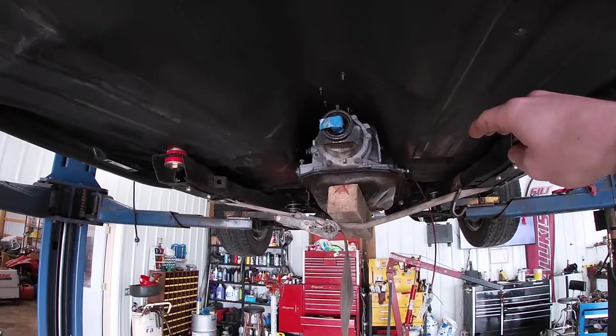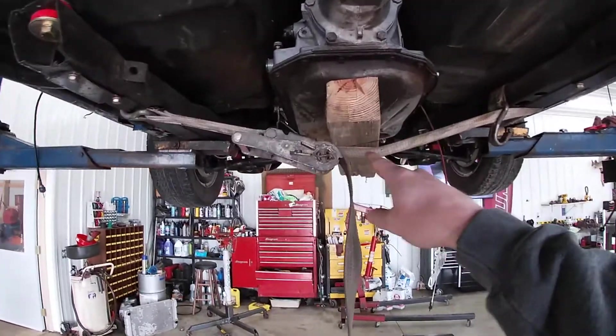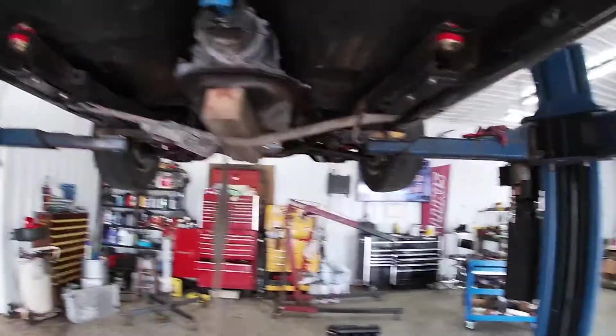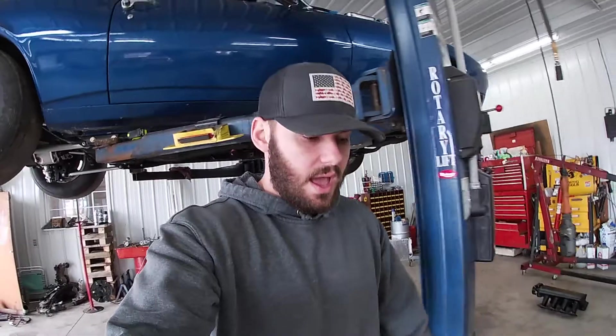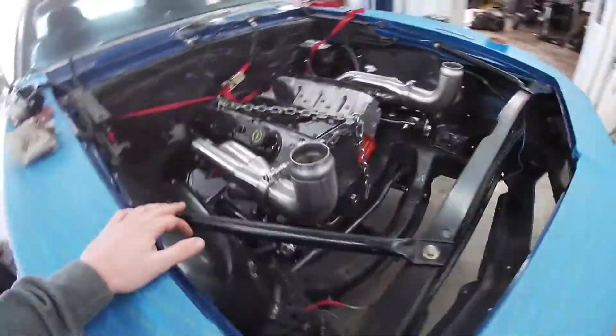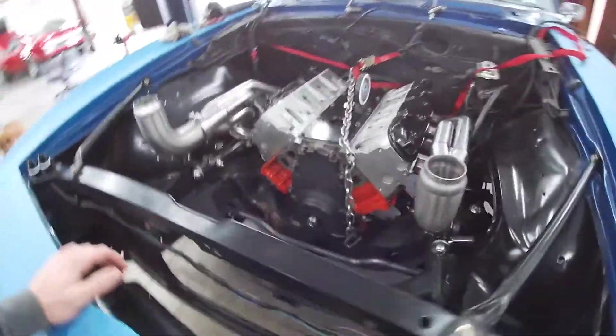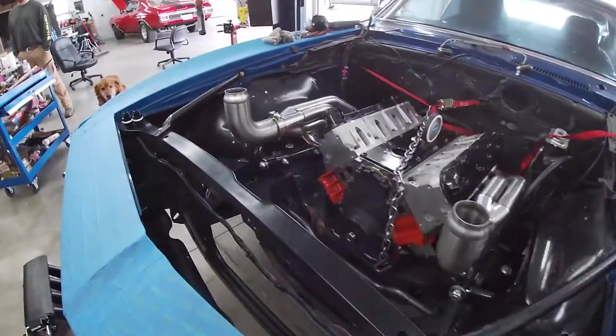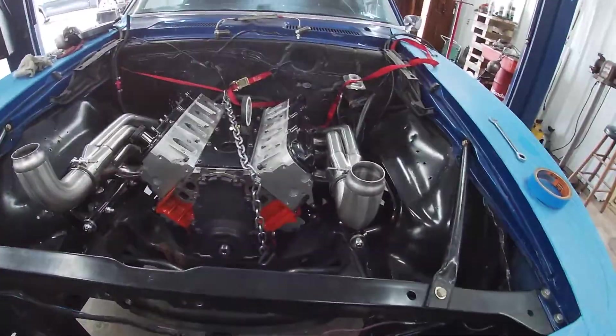I think we got pretty close to the right angle with the transmission and engine together. We got this sweet mount up here — more redneck engineering with a 4x4 and a ratchet strap. We're going to lower it down and check out those 90s up in the engine bay to make sure they're positioned right so I can figure out the lengths and all that. Then I'll show you what those turbos are going to look like in the engine bay. Got the motor and everything sitting where it needs to be, so I'm going to set these turbos up and show you guys how I want them to sit.